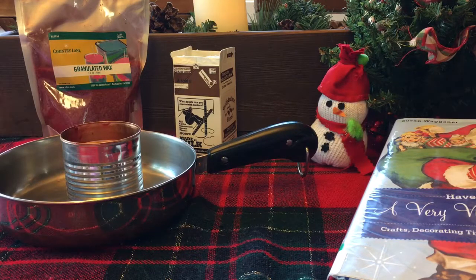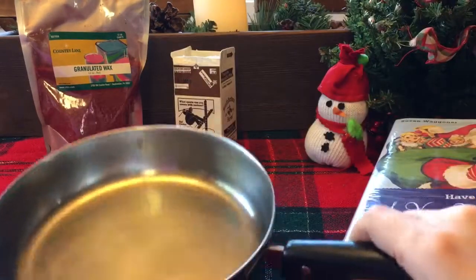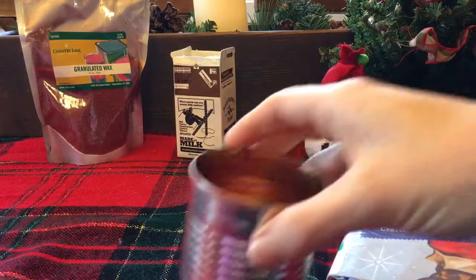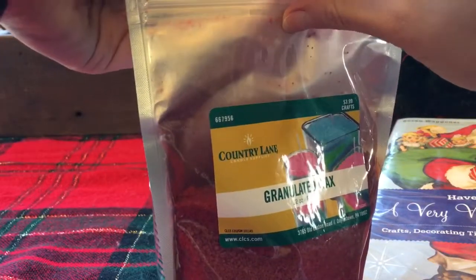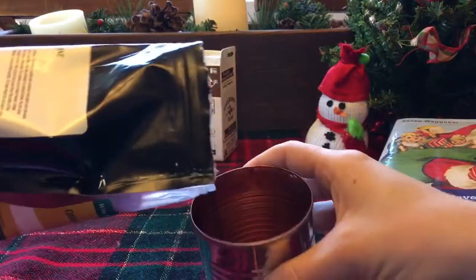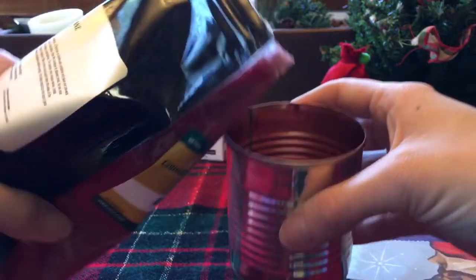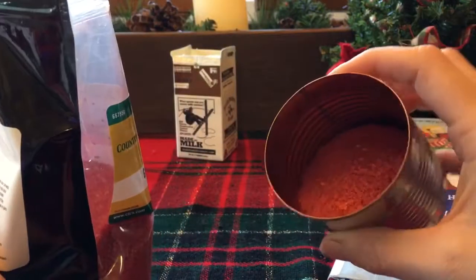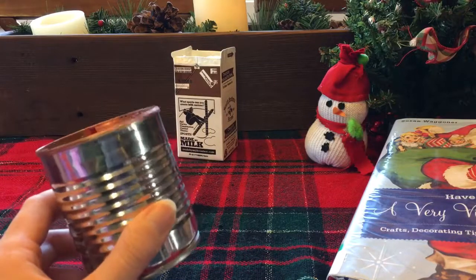To start, put some water in your pan and put that on to boil. While that's getting ready, put some of your wax into your tin. I didn't really measure this, I just kind of went for it and filled it up. I chose red because I thought it would be festive and fun. Now we're going to put this in the boiling water and melt it down.